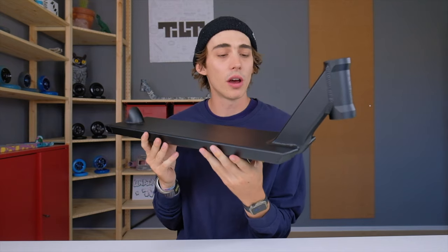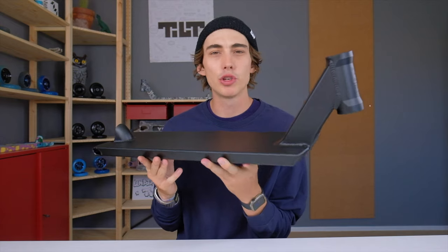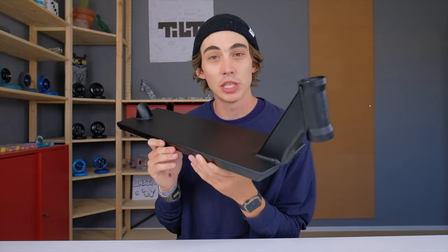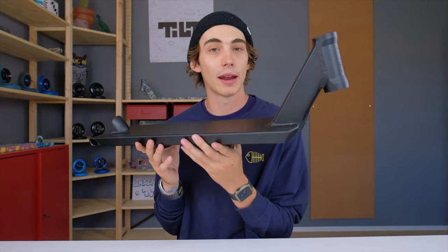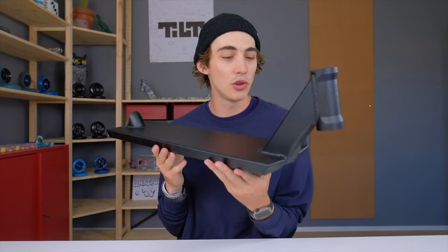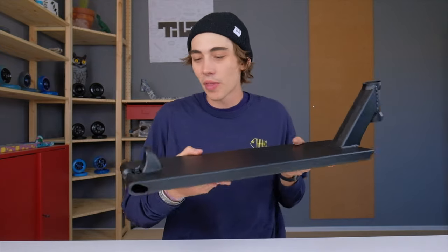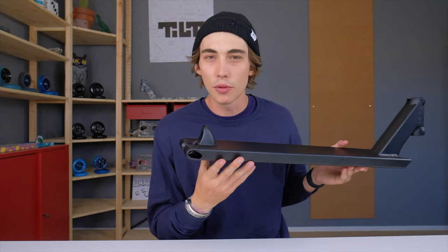Now it's not to say that here at Tilt we're not cooking up some pretty cool stuff for the future, but in the meantime we needed a deck that shops could rely on, and that's what this deck is. The Theory 3 deck is part of Tilt Stage 3 products, but it's really an evolution from the very first Tilt deck. This deck still retains perks of the original Theory like the welded fender and the welded dropouts.